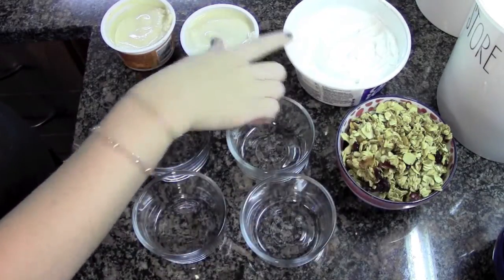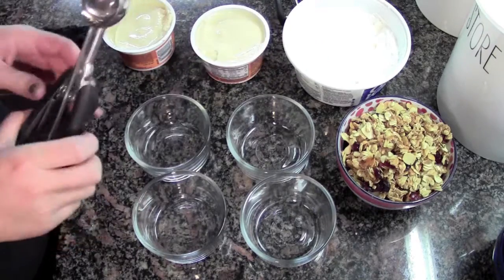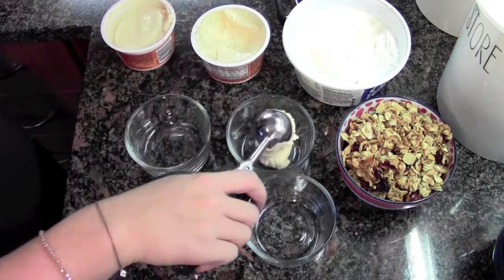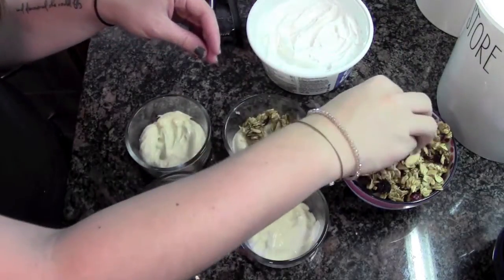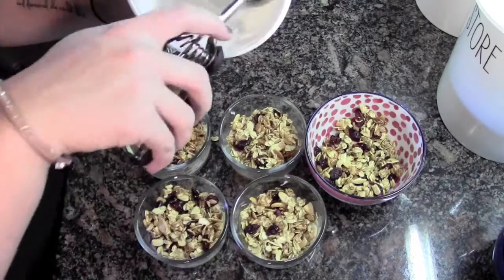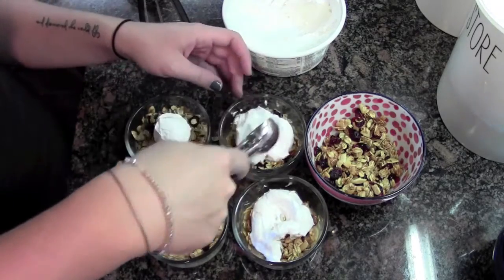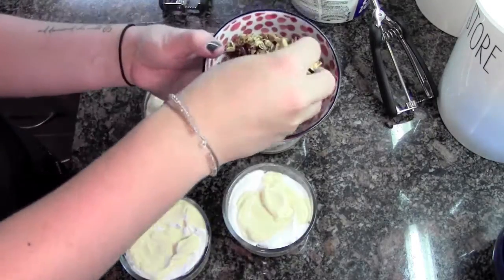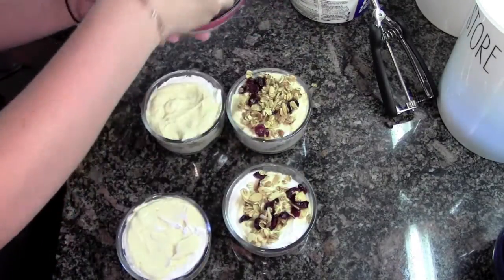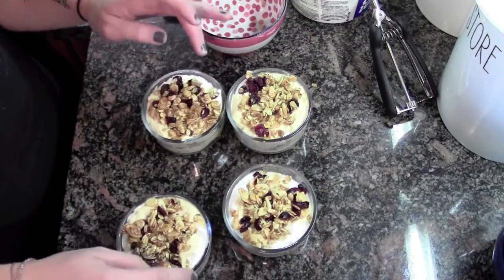So I have my granola, my Cool Whip, and my yogurt. I'm gonna start with the yogurt — have a good old scoop. Then some of the granola, kind of push it down a little bit. Some Cool Whip. More yogurt. Finally some more granola. And if you want, you can top it with Cool Whip, but I think I'm gonna wait until I serve them. And I threw some nutmeg on top, because yum.